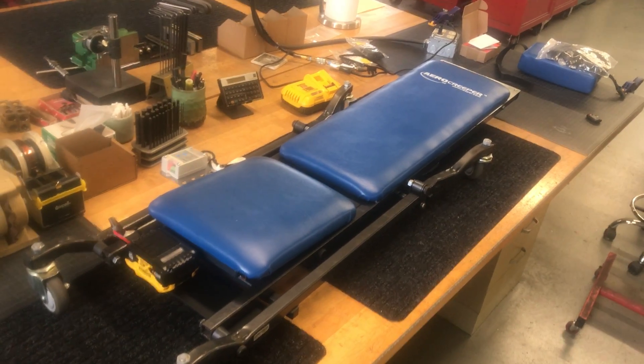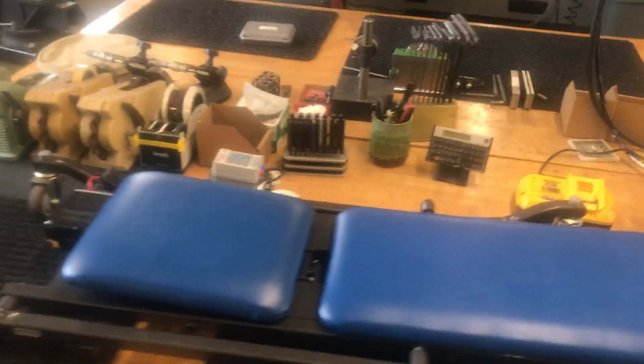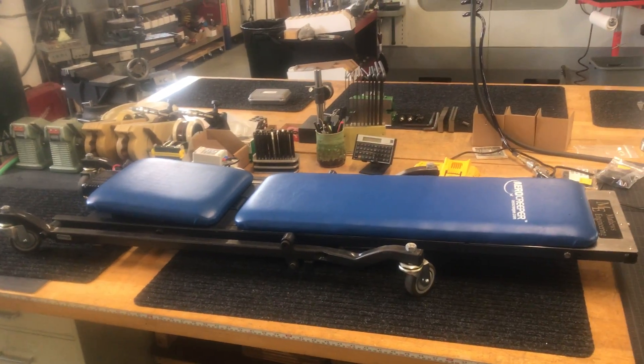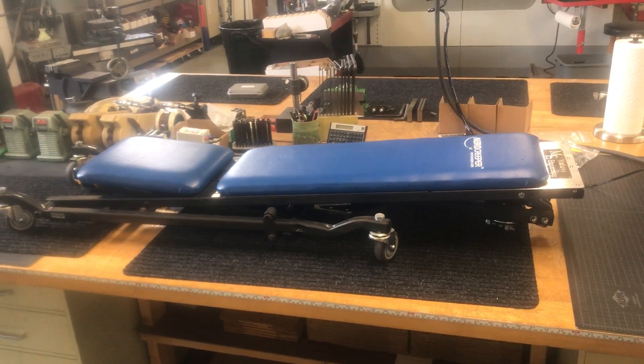Tom Matthews here from Matthews Engineering. I finished working on the Aero Creeper. From the other video I showed, I wanted to automate this and it even has a remote control so it can raise and lower. It's got a two-stage mechanism — I'm going to show how that mechanism works.